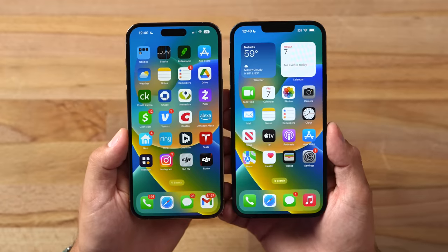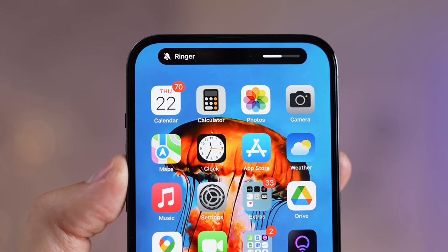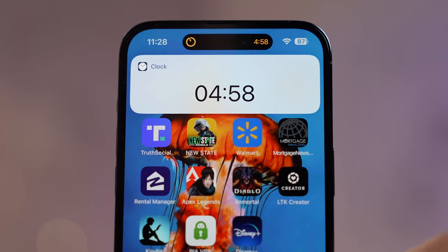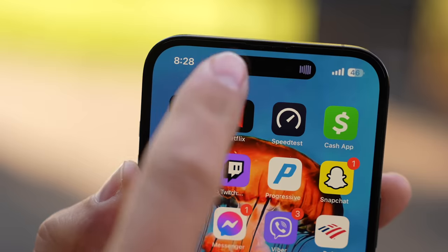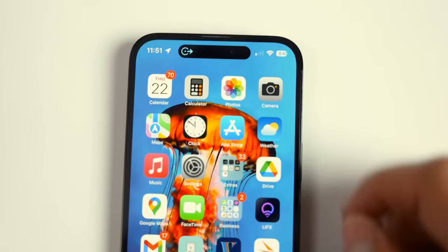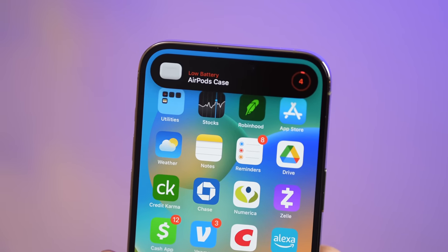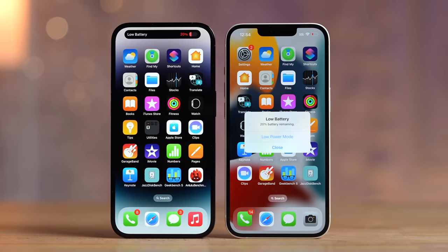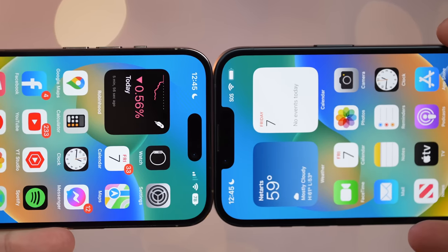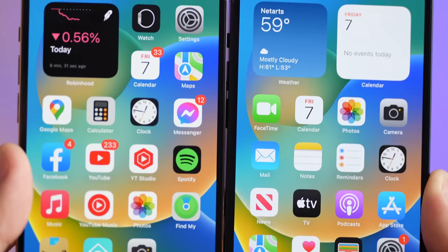Looking at the fronts, there's of course the Dynamic Island versus the regular notch. I've been using the Dynamic Island for a few weeks and I love it — when running a timer or playing music it pops up there, maps give you directions, and this morning it showed me that my AirPods case was low. The extra convenience is great, and as time goes on we'll get more and more features added to it.